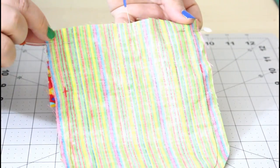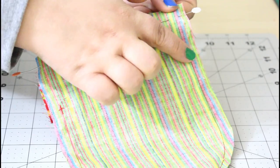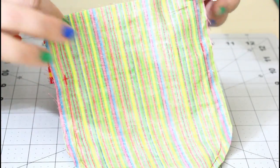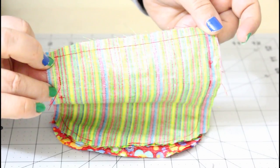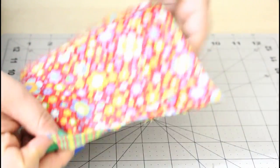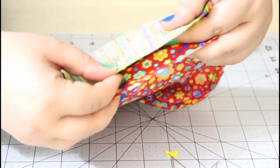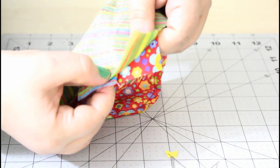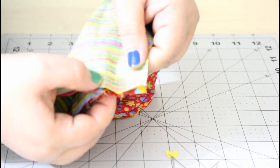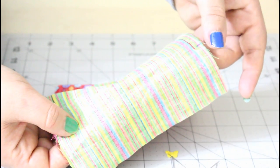We will sew all the way from one two-inch mark all the way to the other, taking only one side of each bag together. Now we attach the other two sides of the two bags, pin them in place, and sew from the two-inch mark all around to the other two-inch mark, backstitching at the beginning and the end.